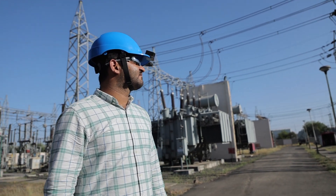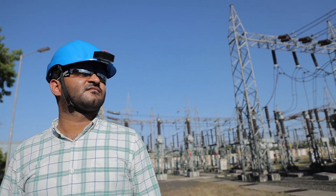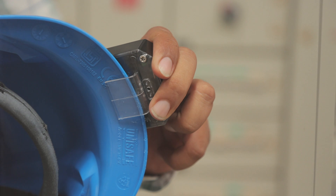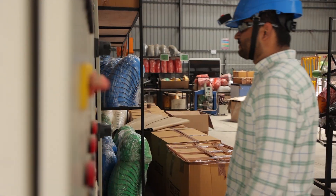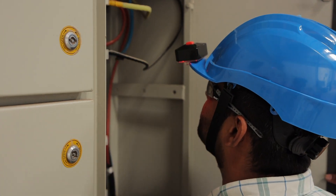Working around high voltage can be dangerous. That's why we've developed a product that can help keep you safe. Introducing the VoltSense High Voltage Detector for Hard Hat. Our product is designed to detect high voltage in your working environment and alert you when there is a potential danger.